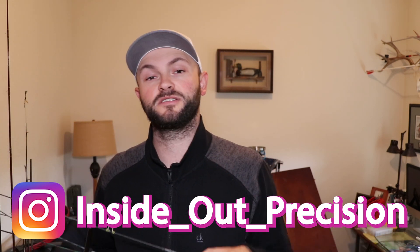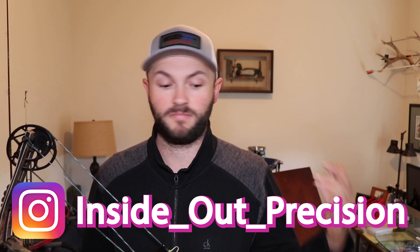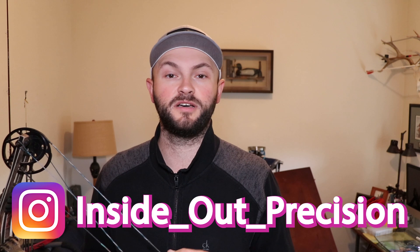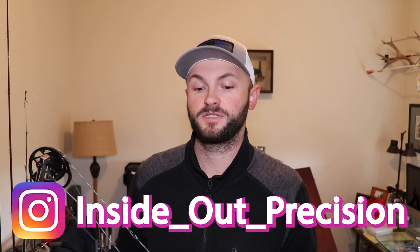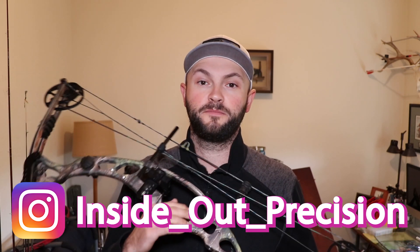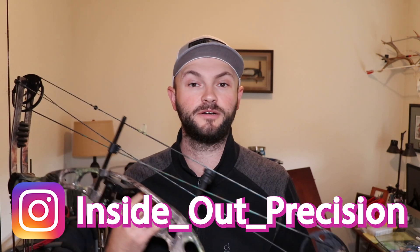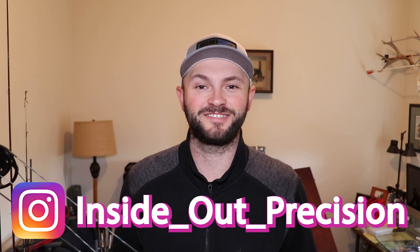I hope that clears up some questions. If you have any more, DM me on Instagram or hit the comment section below. Really appreciate all the views and comments — I try to engage as much as I can. Tell us if you like this video and what you want to see more of. As usual guys, keep them in the middle — precision is a decision — and I'll see you on the range.